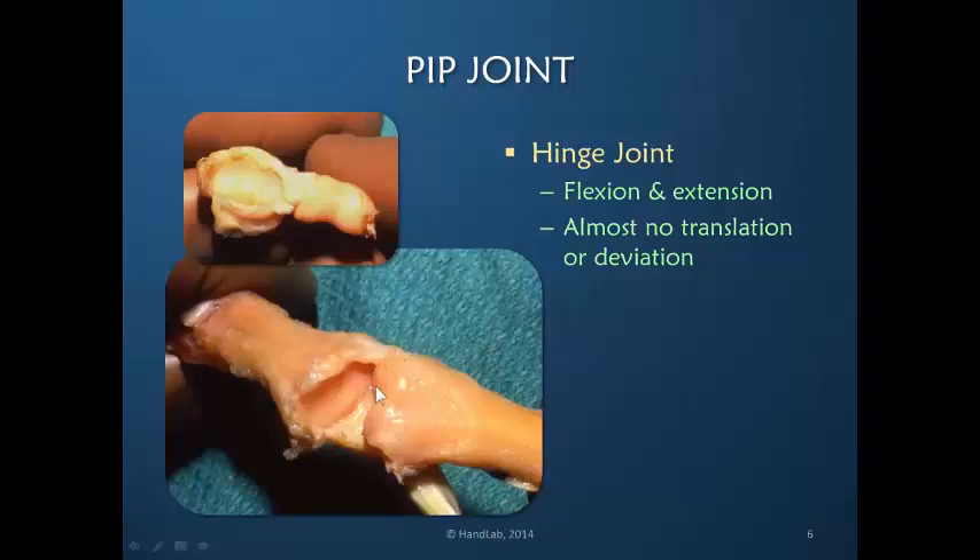The fact that there are these two condyles fitting within their spaces means that this is an extremely stable joint. There is almost no translation laterally or deviation because of the tight fit. This tight bony fit, in addition to the surrounding soft tissues, provides a secure construct, so this joint has very little motion other than in flexion and extension.